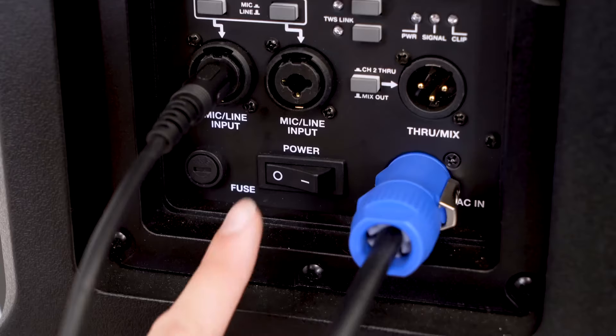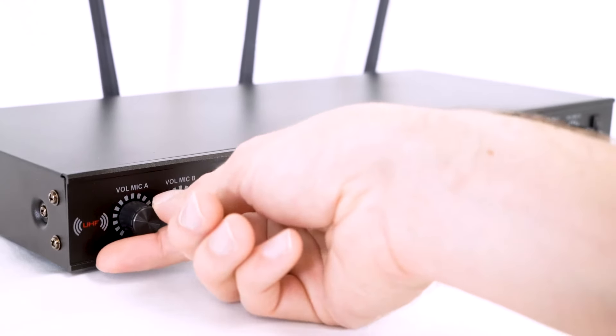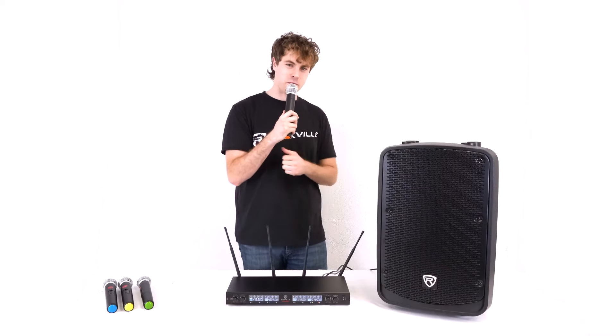Now I'll go ahead and turn on my receiver, then turn on the powered speaker. I can turn up the channel volume on my speaker, then raise each of the channel volumes on my receiver. Now if I grab one of my microphones and turn it on, you should be able to hear my voice coming out of the speaker.